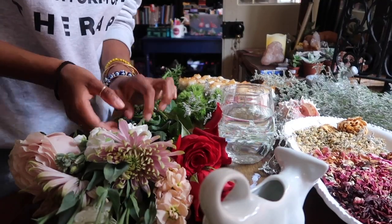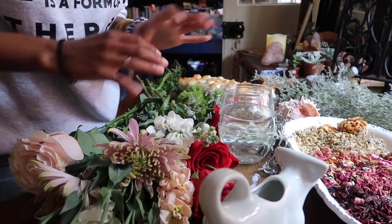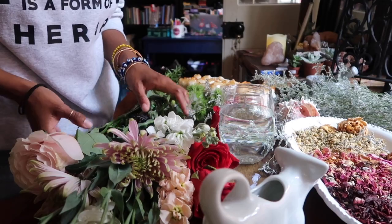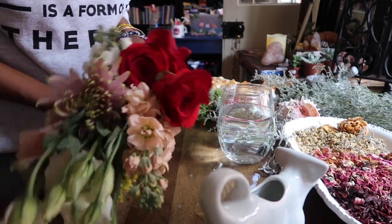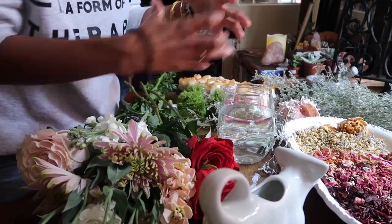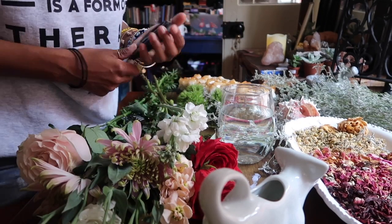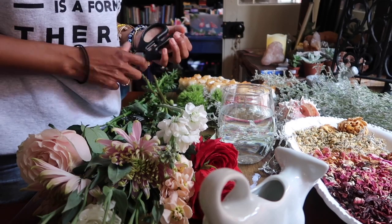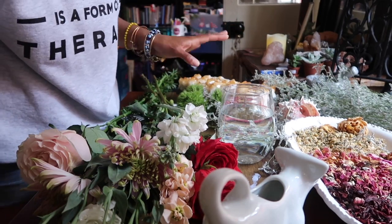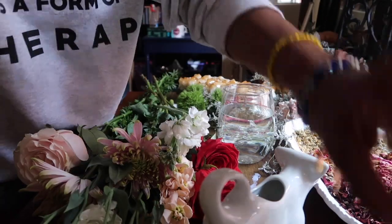Hey guys, welcome back. Today we're going to be doing a little flower arranging. This is kind of a pet peeve of mine — people who just take flowers they get from a friend or from the floral shop and they just stick them in a vase and say voila. Flowers are beautiful by themselves, but we can really take a regular bouquet into a fantastic bouquet and make it look like money.